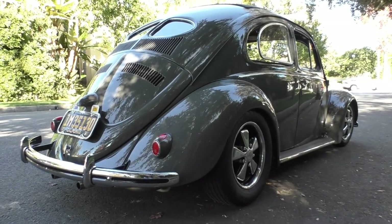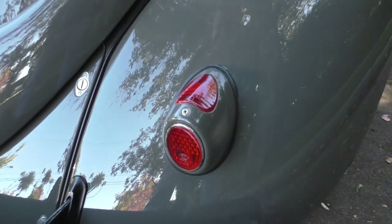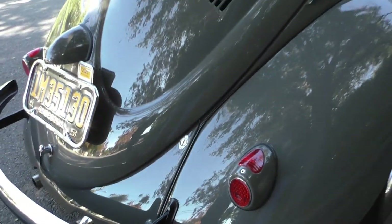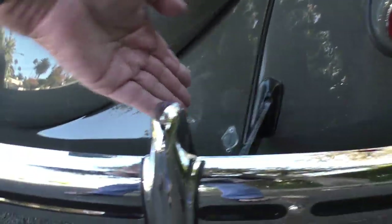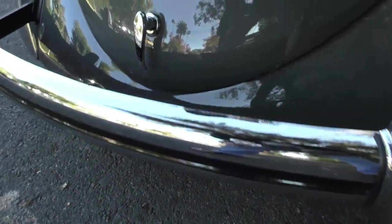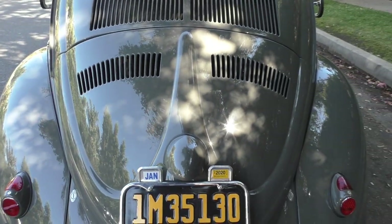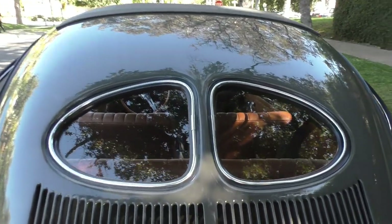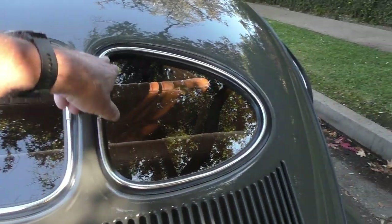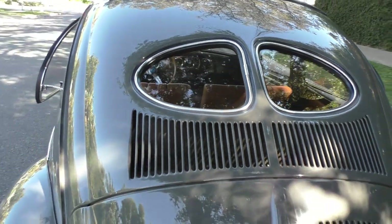It runs and drives. There are absolutely no issues with it. It has '53 and earlier heart taillights on it. Again, split bumper design in the rear, and there's a removable rear panel here so you can get the engine out. Stainless exhaust on it. It has a convertible rear deck lid which gives you additional vents and cooling in the back.